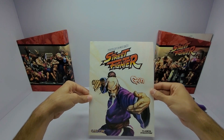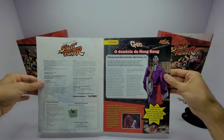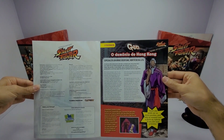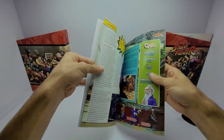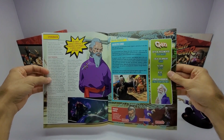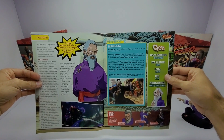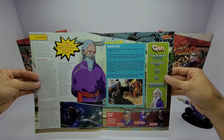Gen. Bem legal. Aqui um pouco mais sobre o personagem — o demônio de Hong Kong. Aqui no centro uma curiosidade: Gen apareceu no primeiro Street Fighter, portanto é um dos decanos da franquia.